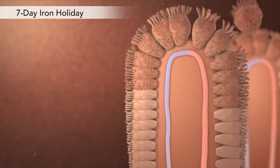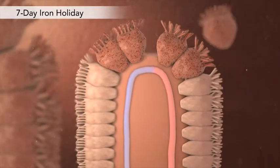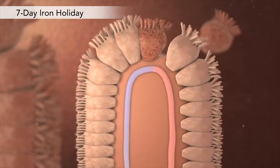These iron-laden enterocytes are shed into the lumen and eliminated in the stool. It takes five days for new cells to mature and replace these cells. If iron supplementation is interrupted for a week, these cells will be at their peak iron absorption capability after the iron holiday.